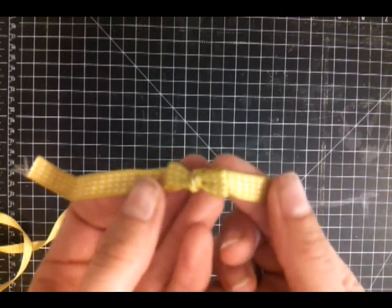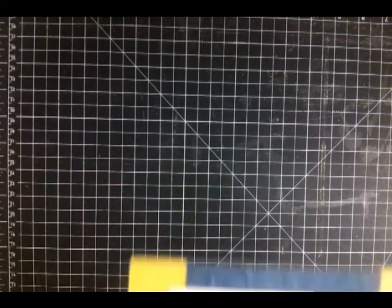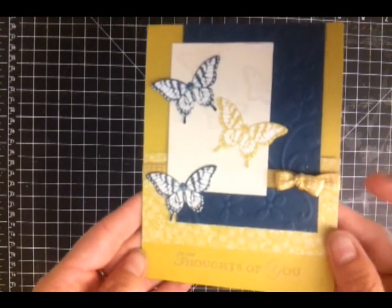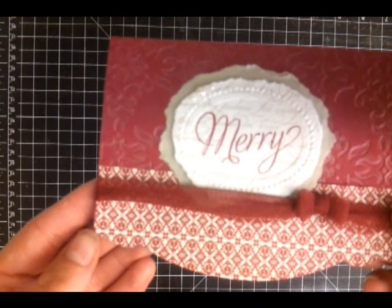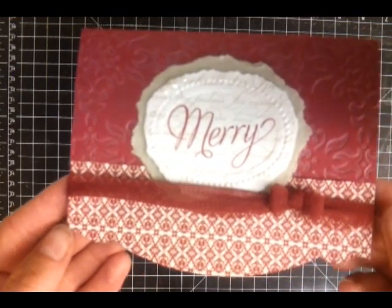I used this little bow on a card with the new Papillon Potpourri stamp set — there's my bow. And then I used it with our new scalloped tool ribbon and made a bow for a Christmas card using the new Snowflake Soiree stamp set. That worked out really well too.